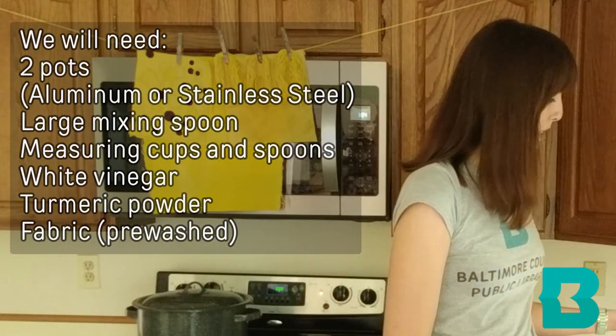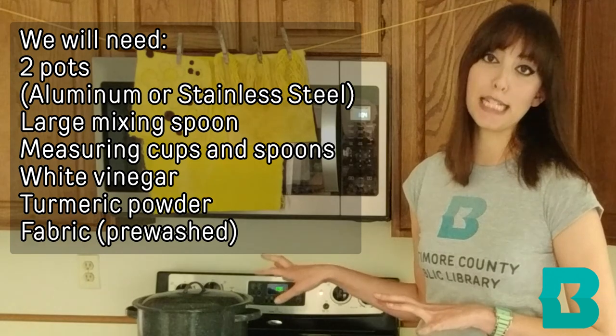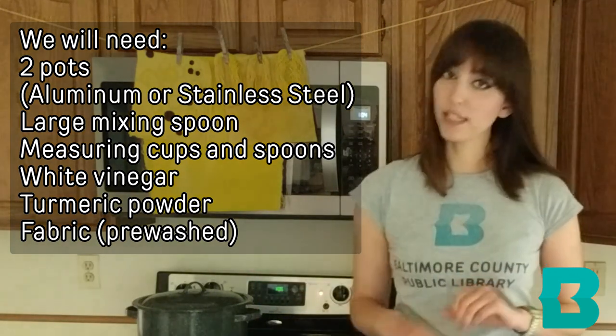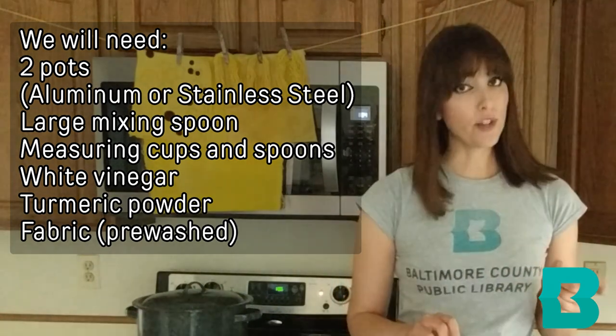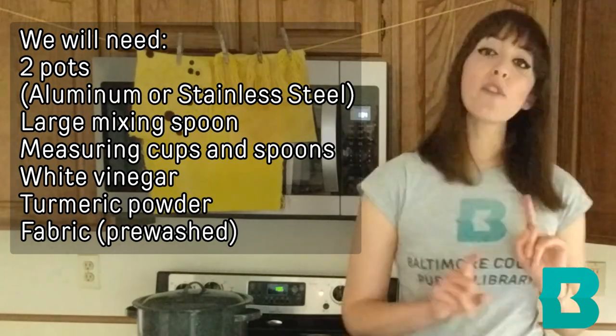For our purposes today we are going to need two pots, preferably aluminum or stainless steel as other types will stain from the turmeric powder, a large mixing spoon, some measuring cups and spoons, white vinegar, and of course our turmeric powder and some fabric.